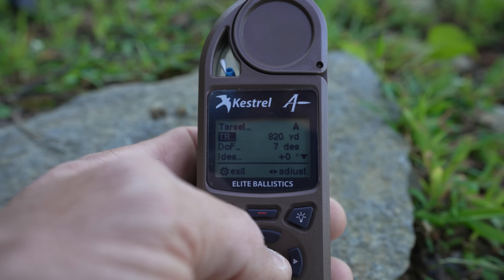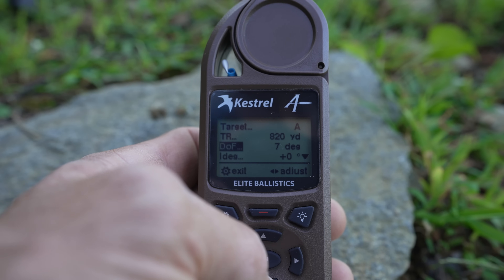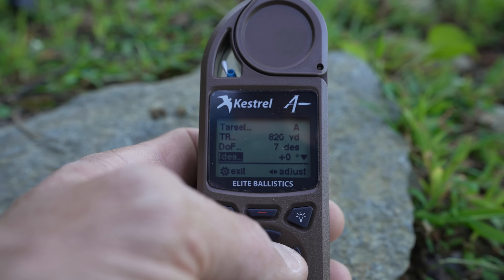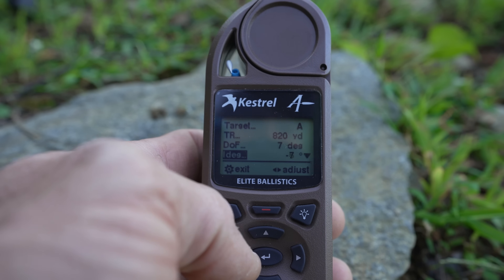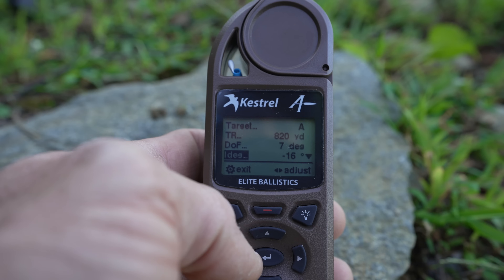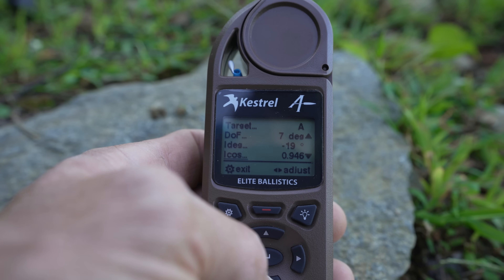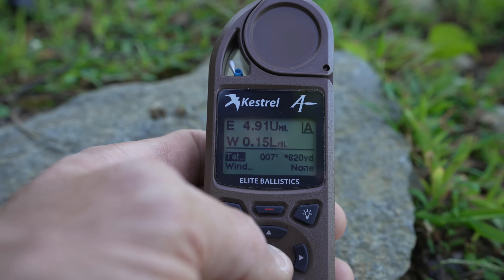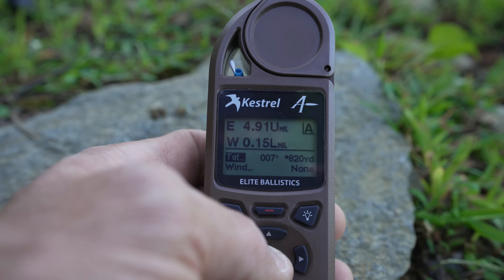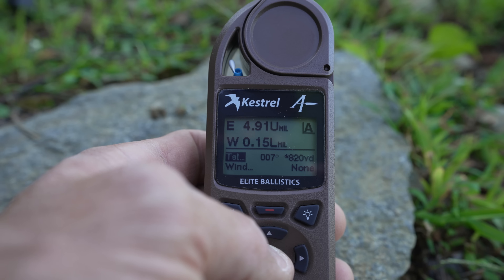What you do is go over to your target card. You'll see target range 820 yards, direction of fire is 7 degrees. Your inclination or declination — normally it's plus zero, but we go to minus 19 because that's the angle we saw on the SIG binos. If you go down again you'll see your cosine angle, which will be 0.946. Now the numbers for elevation have changed to 4.9 mils — that's dropping almost four full tenths, and that's enough to miss at this kind of distance.